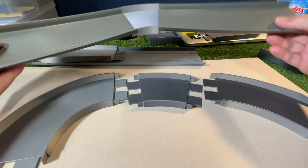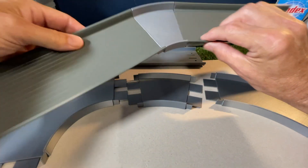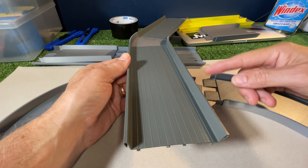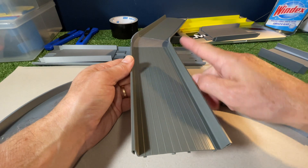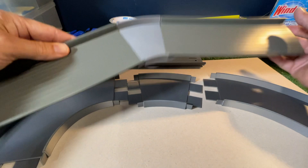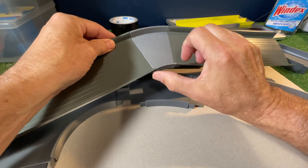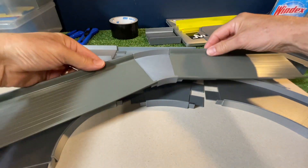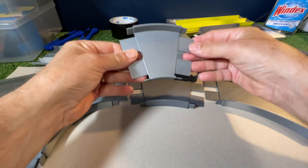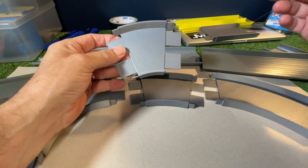I'm designing and printing these out. This one here is a 30 degree for the USA NASCAR. You might have a spot in your setup where you just need to get around a bit, but not like a 90 or a 45 — that's where these track pieces come in handy. This is a short 30 degree turn and it's flat. It's got the tongues and wings on both sides, so it's a pretty solid fit.